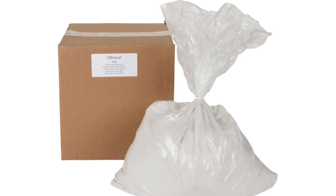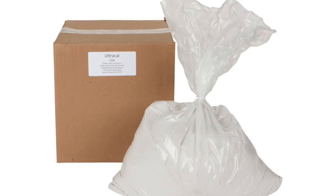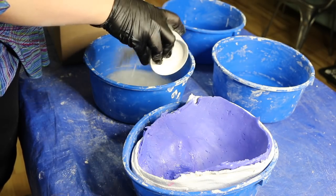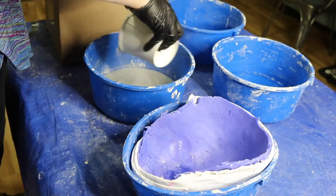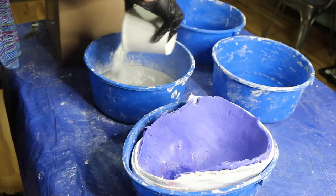It comes in a powder form and is activated when water is added. Once it sets, it forms a hard durable cast that can be baked in an oven. To mix the Ultra Cal, I added about three-quarters of an inch of water to a bucket, then I sprinkled the Ultra Cal into the water in an even layer. I kept sprinkling the Ultra Cal until it was peeking over the top of the water.